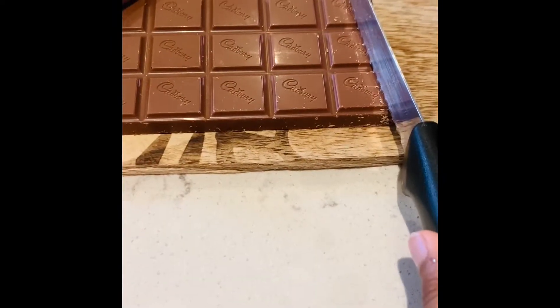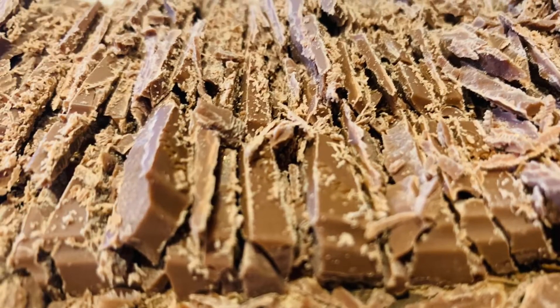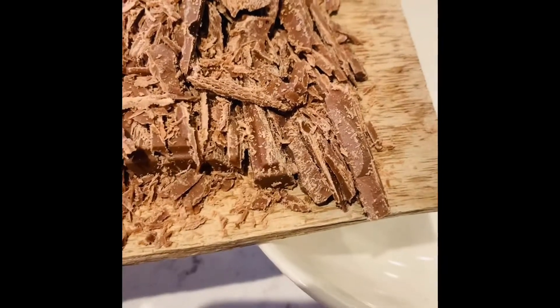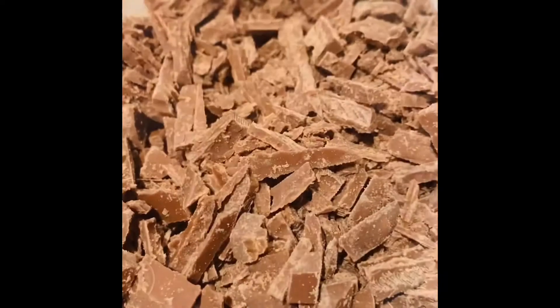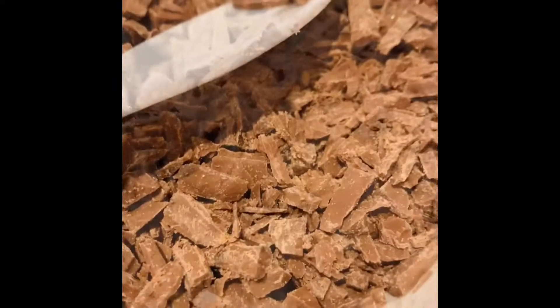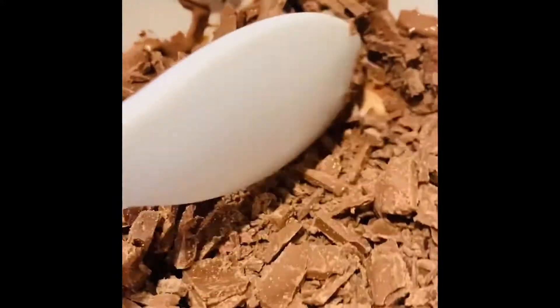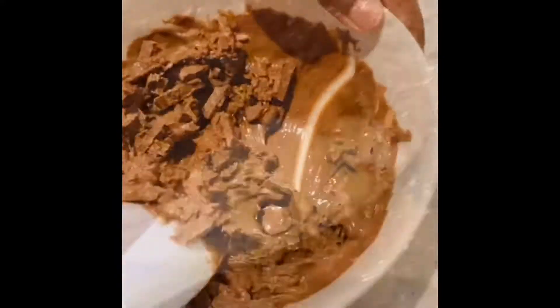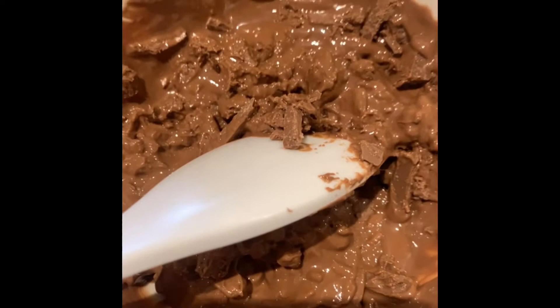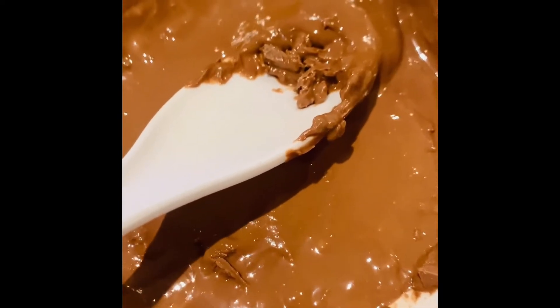Now it's time to chop our chocolate. Now that it's done chopping, you put it in a bowl. The chocolate is in the bowl. Put it in the microwave to melt. Take it out after 30 seconds and then mix it around. Put it back in the microwave for 30 more seconds, take it out after 30 seconds, and this is the consistency.